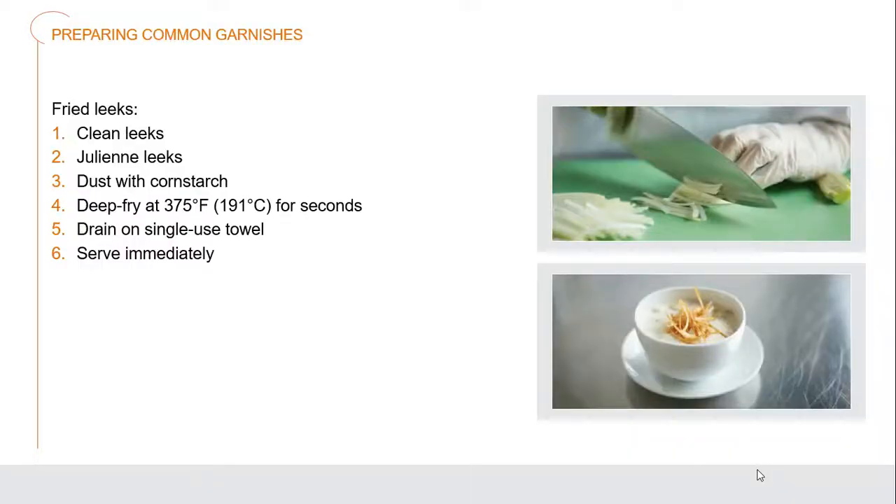Another garnish is fried leeks. Literally just clean the leeks — they tend to get some dirt inside the layers — then julienne them into the matchstick cut. Dust them with cornstarch and then deep fry those literally just for a few seconds to crisp them up, then drain them off. As you can see on this soup here, you can just drop a few of those matchsticks on top for a beautiful garnish. It adds crunch, adds flavor, and adds a wonderful aroma to that soup.